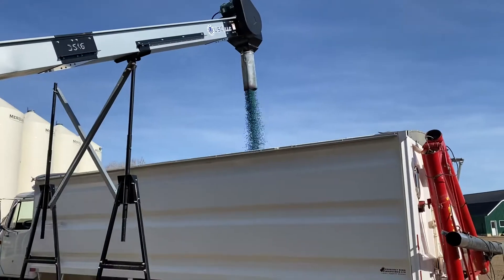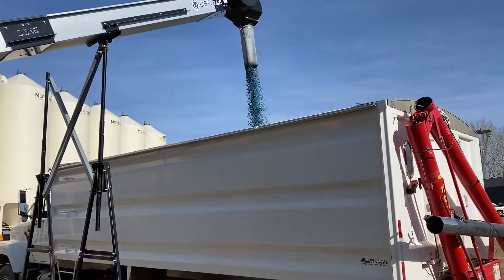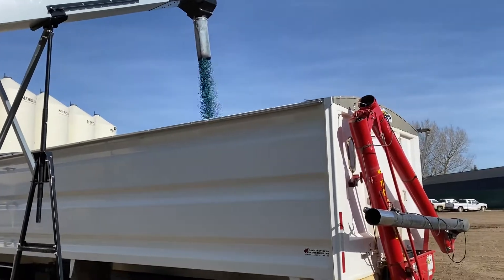These guys have 30 days to get this planted, with that polymer coating with the inoculant and fungicide and insecticide to keep the pea weevils away.